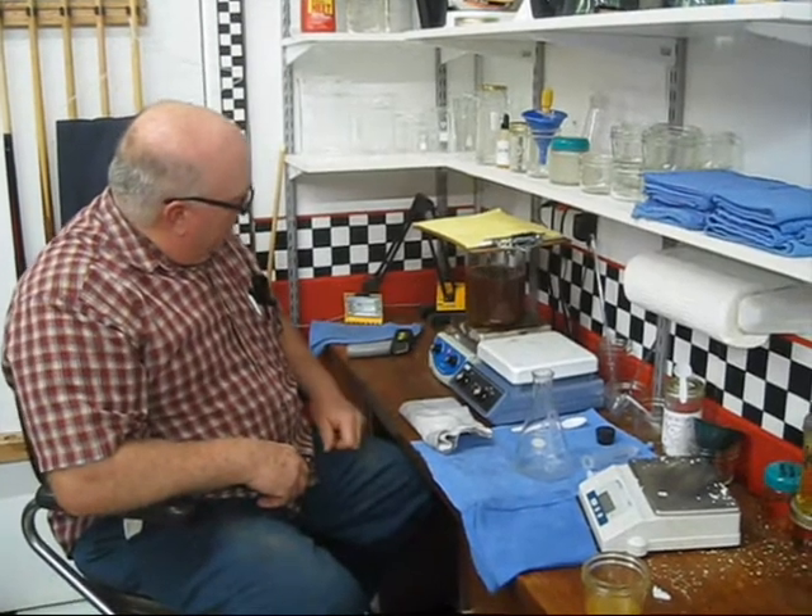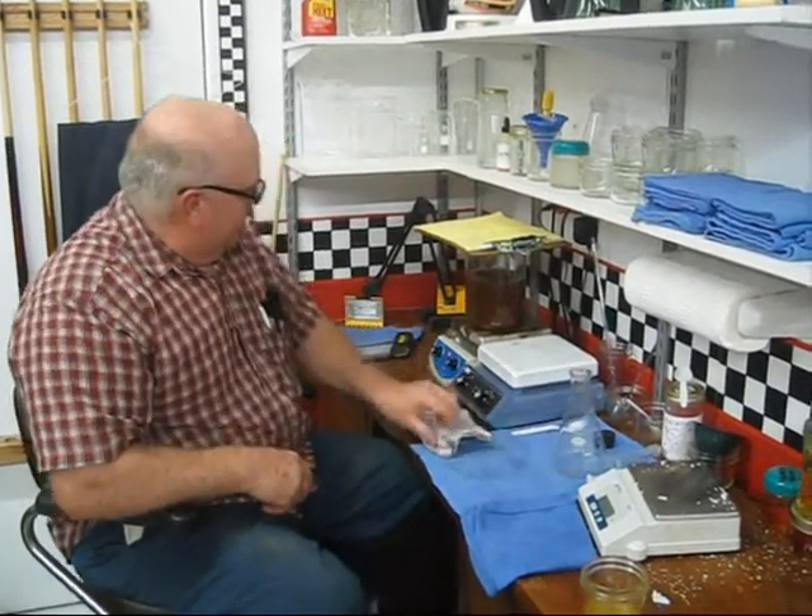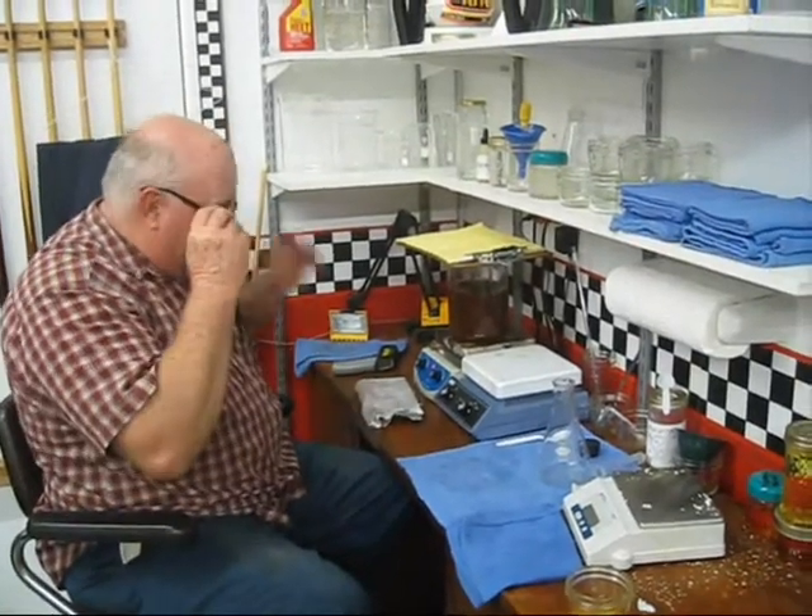It'll go from this lighter brown color to a darker color when you know it's working. So it's just pretty much all set now. We'll let it mix for about 15 minutes.